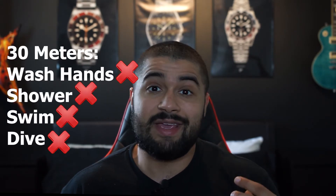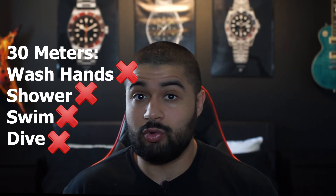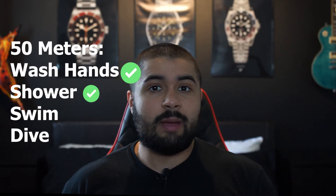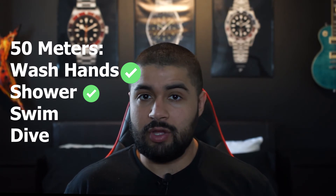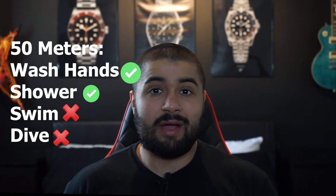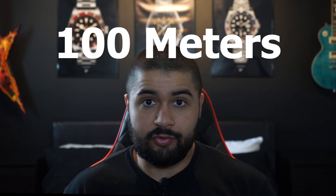At 30 meters, I would even be careful taking it in the shower and I wouldn't wash my hands with it. At 50 meters, you should be okay to shower with the watch and it should be able to survive brief dips in water. Personally, I still find 50 meters to be a very weak water resistance, so definitely minimize your underwater time — just know a couple of splashes here and there should be okay.